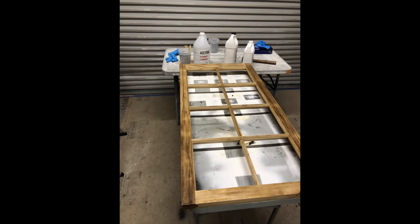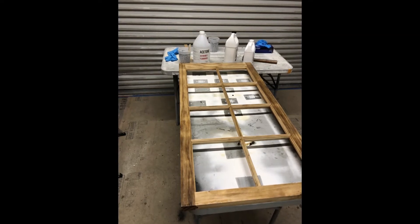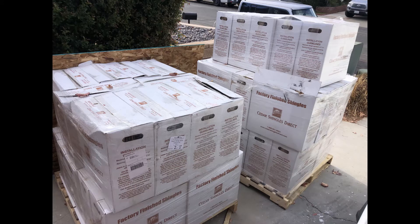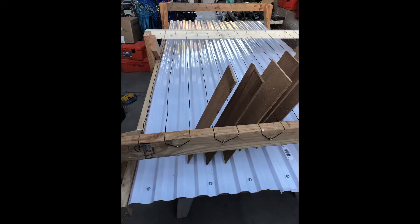In the process of doing this we also found that we needed to replace quite a number of shingles, so I created a new system for dipping the shingles so that they would not cup over the long haul. Dipping allows you to seal the backside as well as the front side of the shingle so it will not cup and curl.